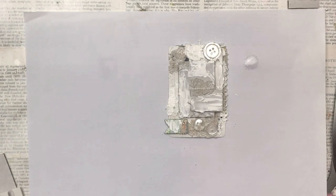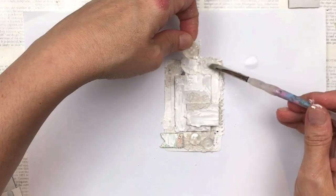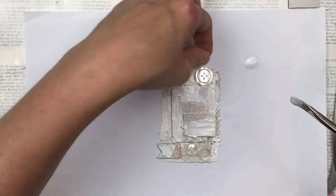My button is not quite secure, so I'm going to add some more mod podge just to secure it down better.